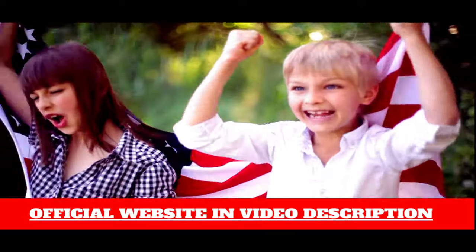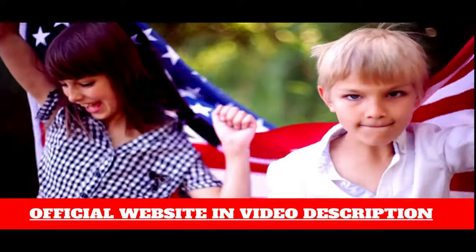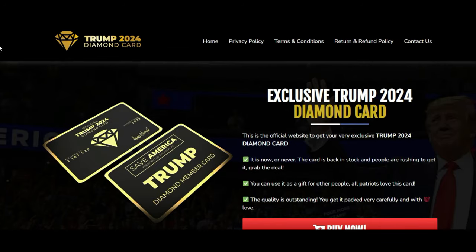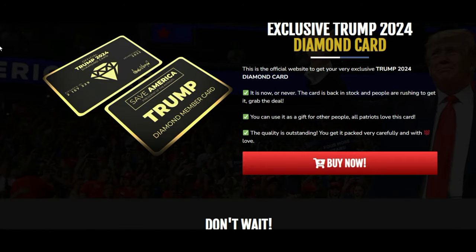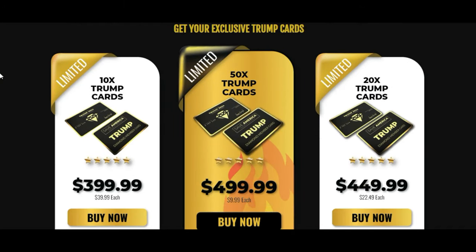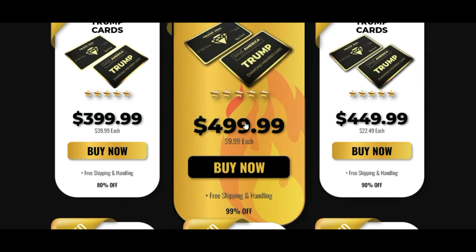Why should you invest in this product? The Trump Diamond Card identifies you as one of his ardent followers and sets you apart from the over 100 million global admirers. Aside from its political significance, the card is a lovely present for loved ones. It is long-lasting and makes an excellent investment that you may pass down to future generations. It's also a great way to jazz up your wallet or purse.